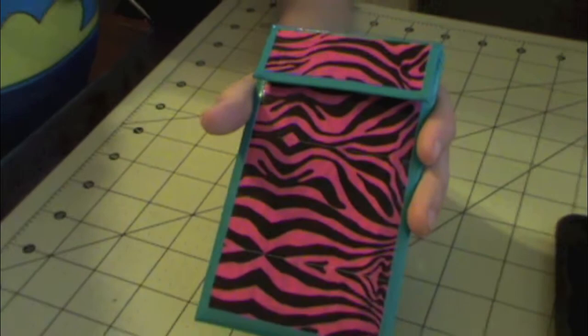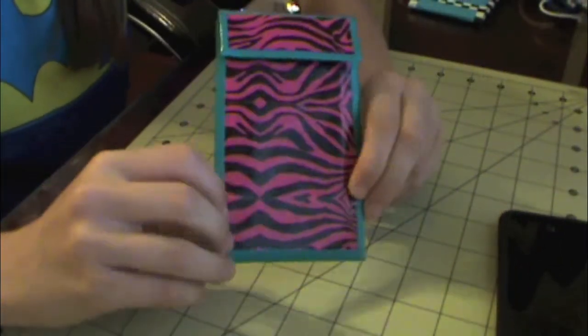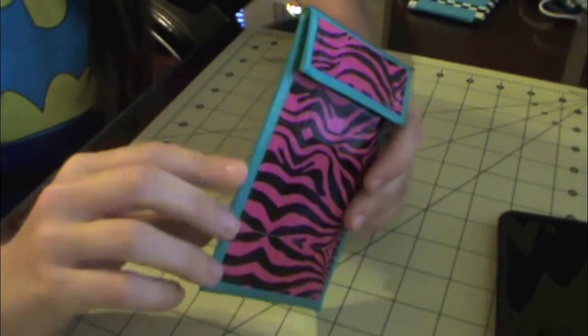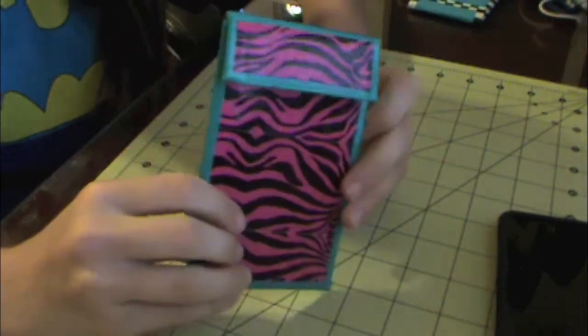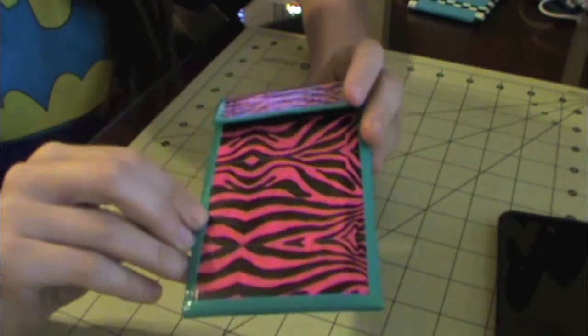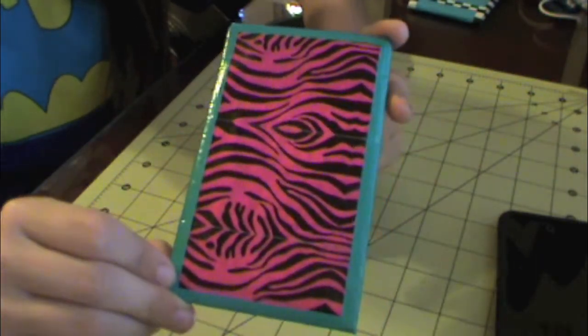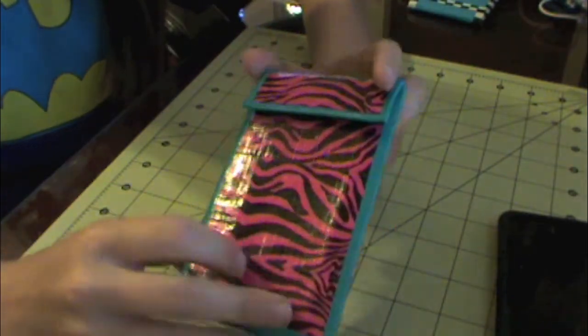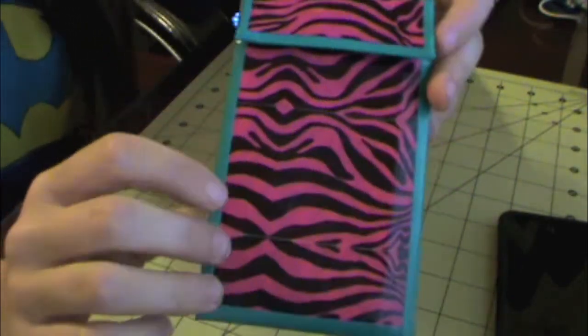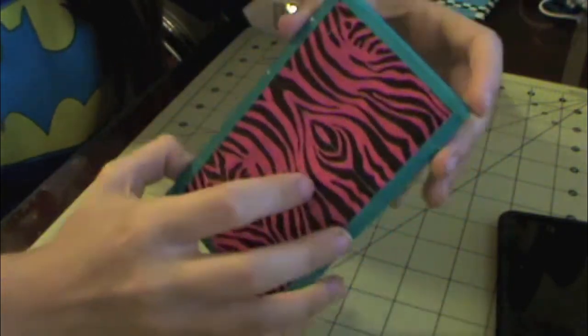The first thing is a pink zebra and aqua iPod holder. Let me zoom out so you guys can see. The pink zebra is all lined up, and the back of it is all lined up too. So it looks very nice, very clean cut, with the aqua trimming around it.